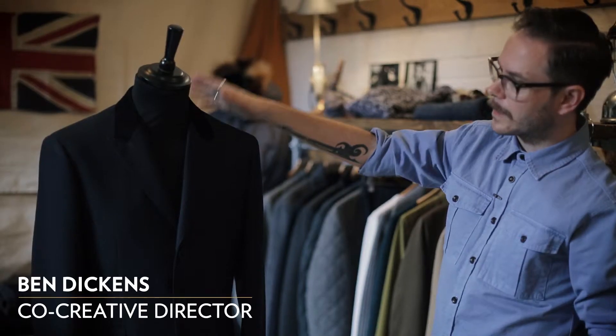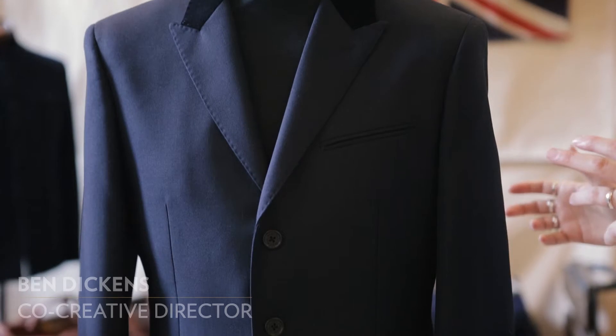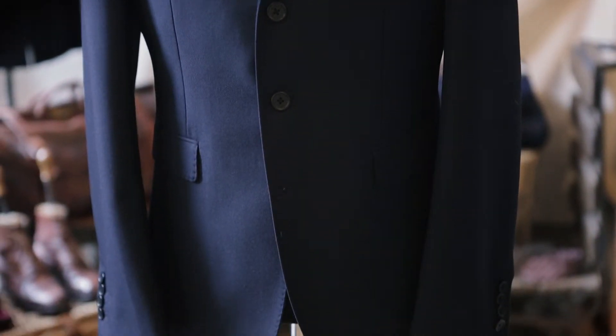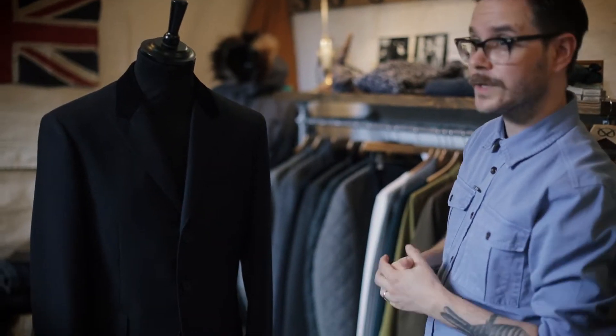This is our Piccadilly jacket. When Rob and I were working through the jackets for the collection, we really wanted to keep this a kind of subtle nod to Teddy Boy style. So we kept some of the original features from the Ted's frock jackets.